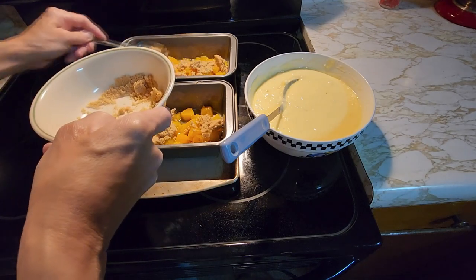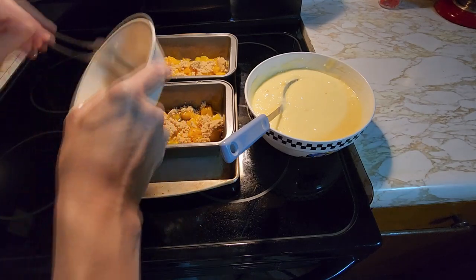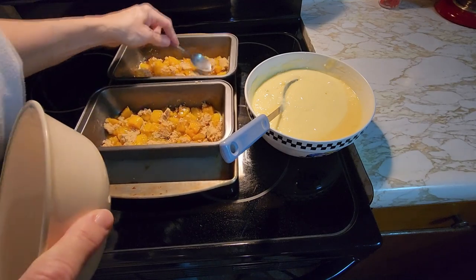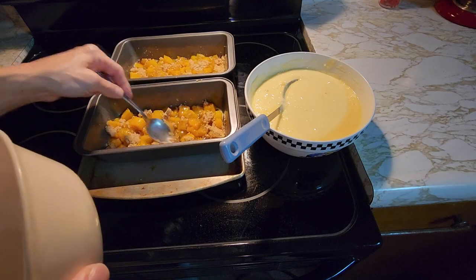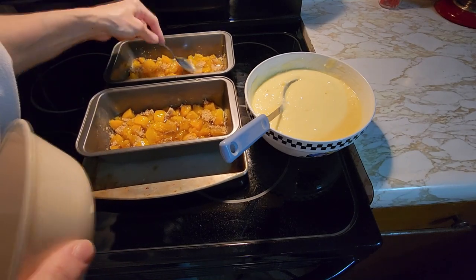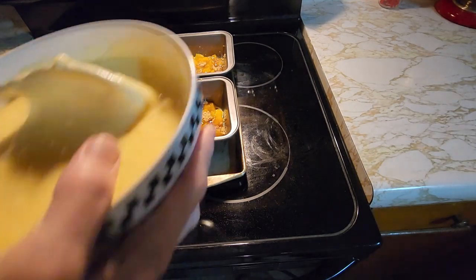This is a real easy cake to do. I like to do it in a loaf pan, so it's kind of like how you make banana bread or zucchini bread instead of in a cake pan. I just like it nicer this way, because it's kind of in between a cake and a bread. So kind of mix the sugar a little bit into the peaches so it all gets around there. We're going to put half the cake mix in each pan.